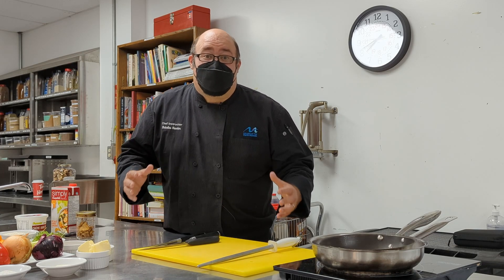Hi, my name is Chef Nick Hinder and I'm a culinary instructor here at the College of the North Atlantic. Today I'm going to teach you how to make forest mushroom risotto, roasted vegetables, and chicken supreme.